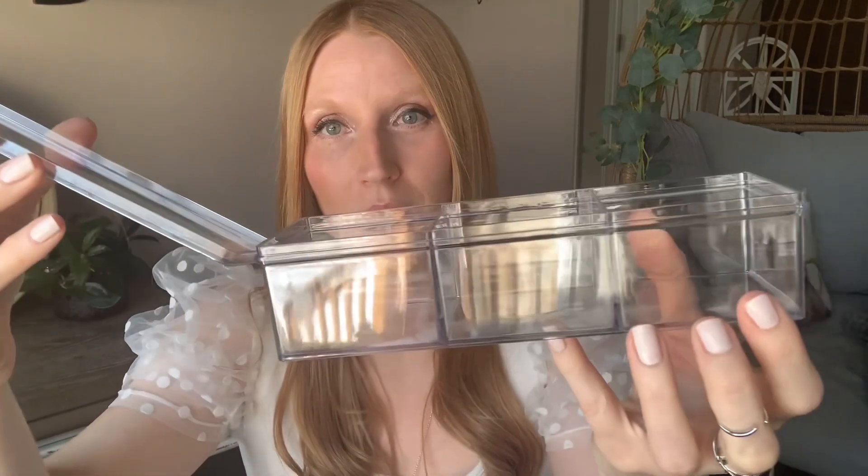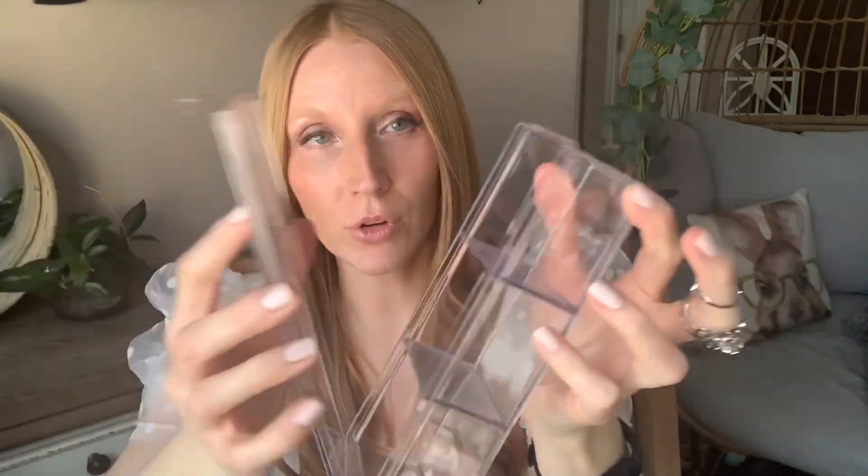I was going to get some from Amazon — they have a bamboo lid version — but I personally like the clear ones. I like being able to see through everything and see what's inside. And the quality is actually really nice for the Dollar Tree price point; the lids fit on nicely.